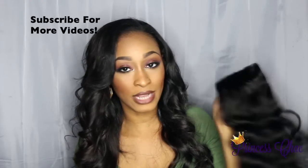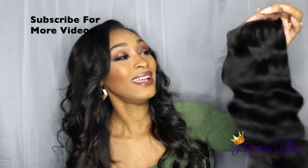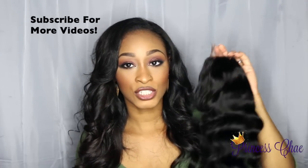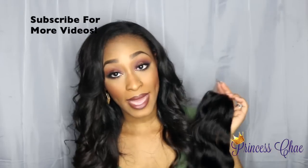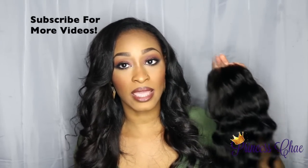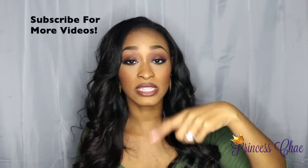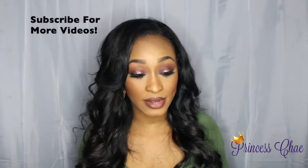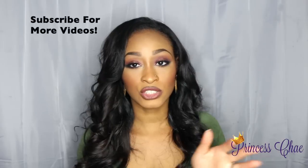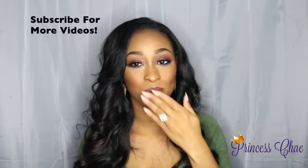I'll come back with another video in a few days because I'm going to go ahead and color this hair and start constructing my unit — probably starting tonight or tomorrow. I'll be back with an update and install video to let you guys know how this hair withstands coloring and additional processing. Check the description box below for all the links to find this hair directly. If you have any questions please let me know, and until next time — be blessed, bye-bye!